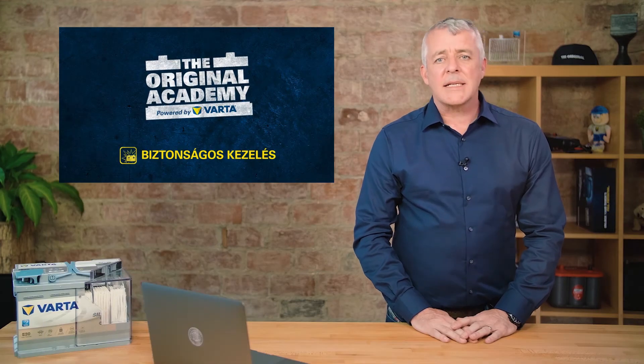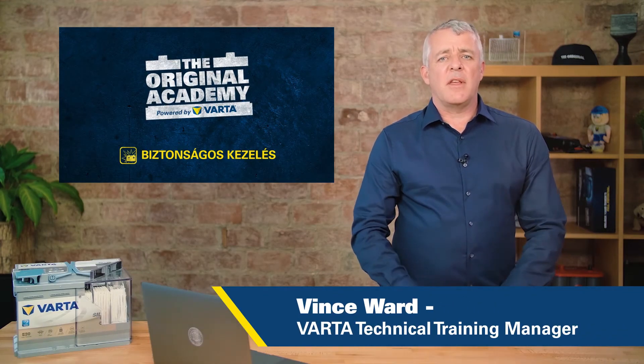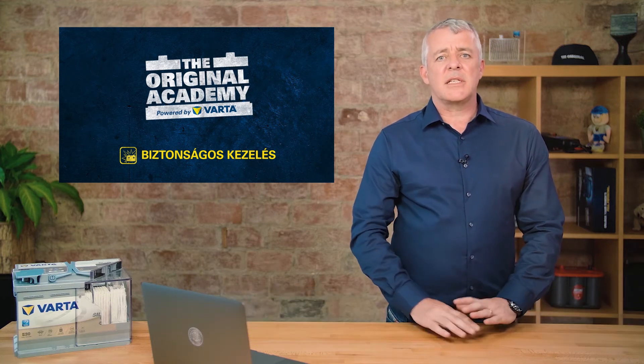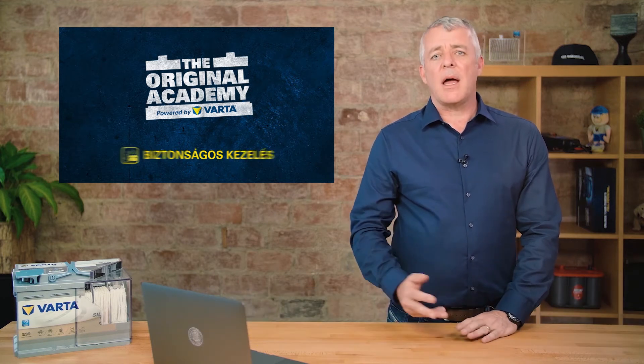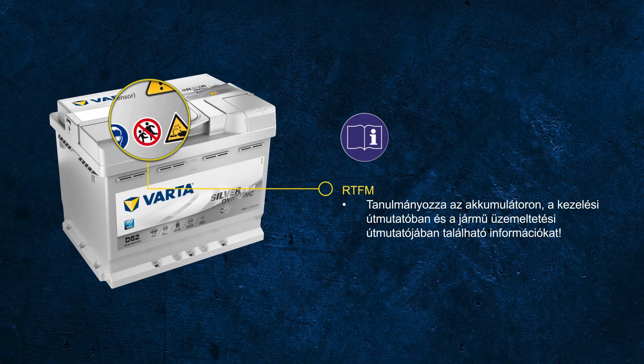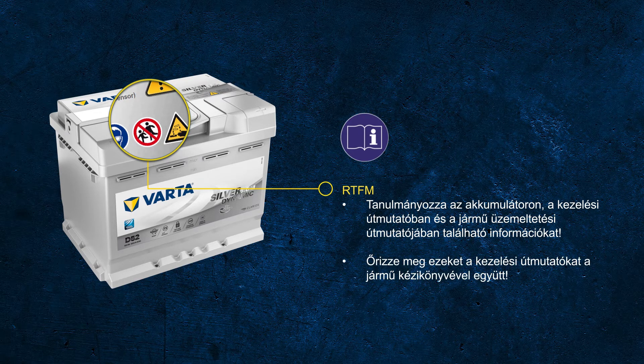We've talked about lead acid batteries and we know that they are hazardous substances, so it is really important that we understand the symbols on the label and what they mean. All VARTA batteries come with a booklet attached to the back side of the container that contains all the important information about how to handle the battery safely. Since it's hard to read once the battery is installed in the vehicle, we recommend keeping the operations instructions with the vehicle manual.